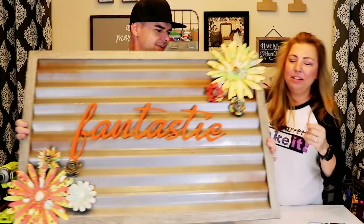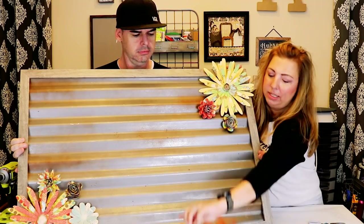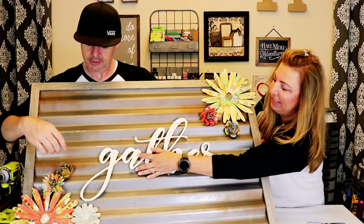You can pull it off — it's configurable, it's magical, it's magnetic! You can switch it out. Isn't that awesome? Does that look great?